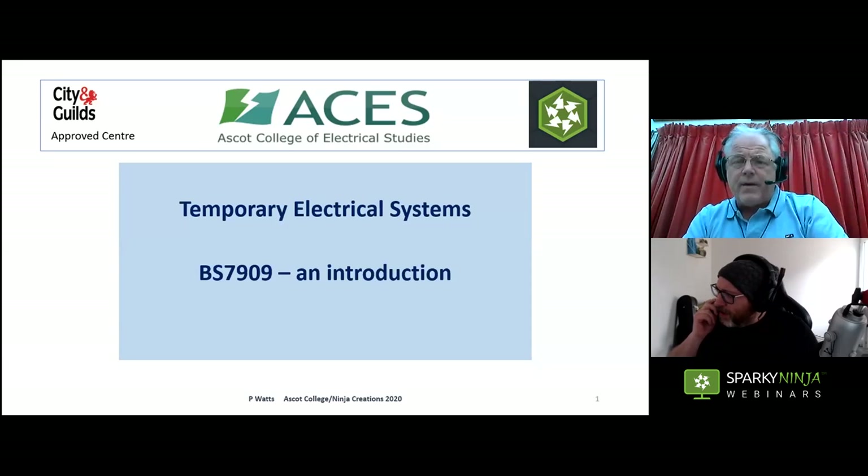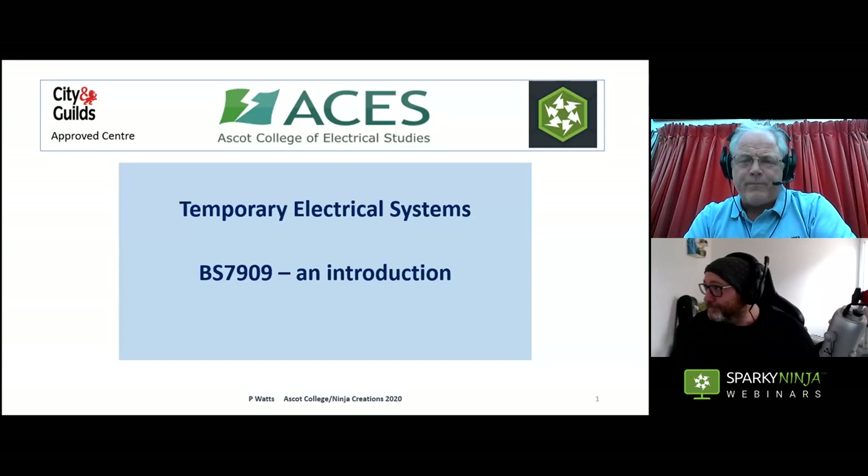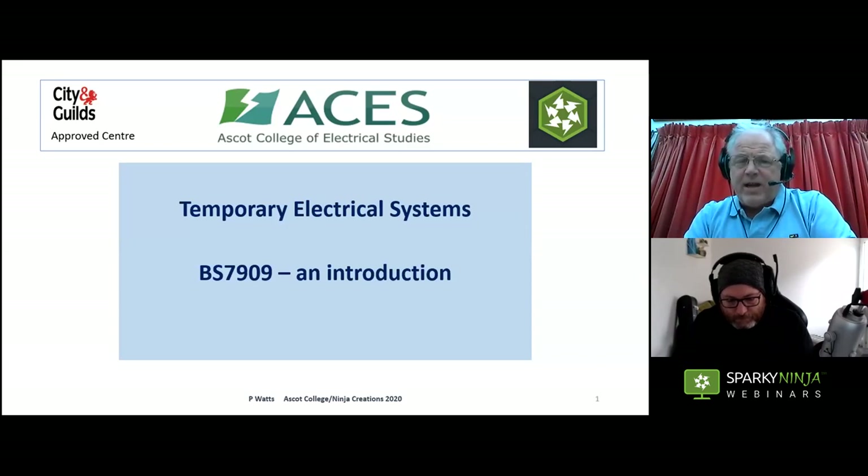So I'm going to sit here and offer some questions because I like to get involved, but I'm going to hand over now. Welcome — this webinar is going to cover temporary electrical systems, BS 7909. It's just an introduction to what BS 7909 is about, covering the type of installations, the type of equipment, inspection and testing, and why we might use a BS 7909 protocol rather than BS 7671.